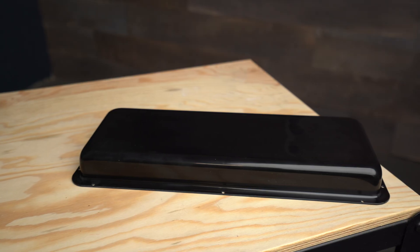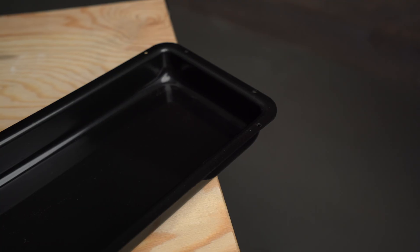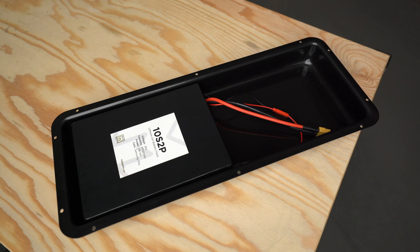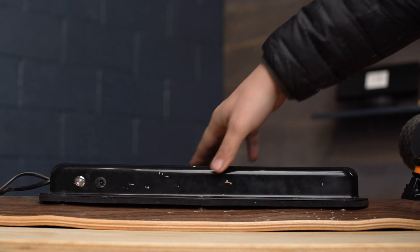Before we jump into the new enclosures, let's take a look at where we came from — the version one battery and ESC enclosure. It was very low profile and fit a ton of different battery sizes and ESCs. After we initially released our first version, we started slowly getting feedback and quickly realized that we should have added extra screw holes to the outside so the enclosure fits really tight against the deck with no weird gaps.